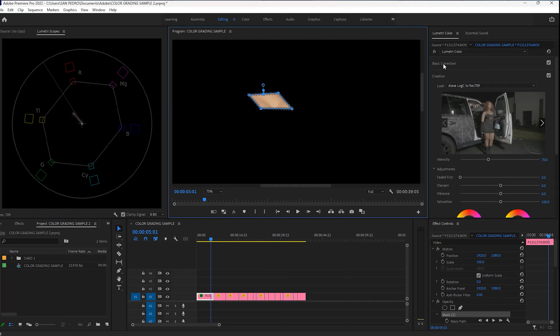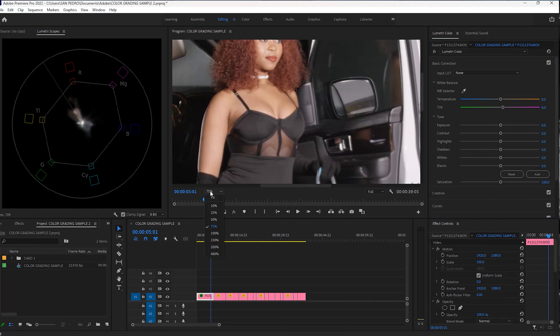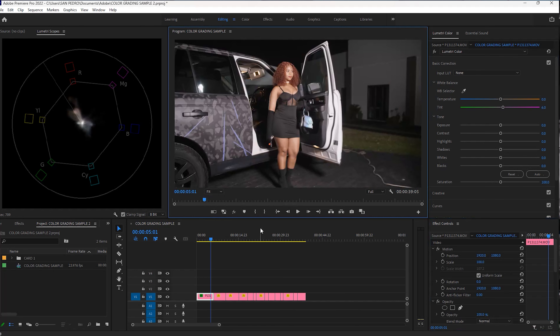We can correct that by adjusting our white balance. I'll go to the basic correction again, this time in the white balance section, and start with the tint slider. As I'm adjusting the tint slider I'm also looking at the Vectorscope YUV. It appears that around six is where the correct skin color is, and I don't even have to adjust the temperature because the line is already lining up there. Then I'll delete the mask and change the zoom back to fit. Now we have the correct white balance and we can move on to color grading.